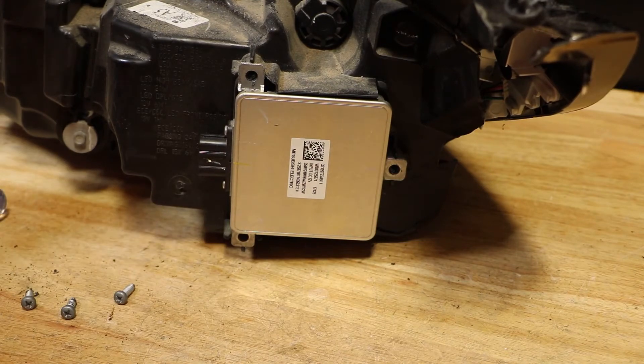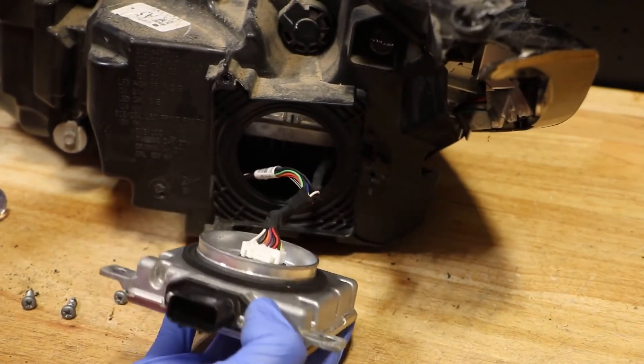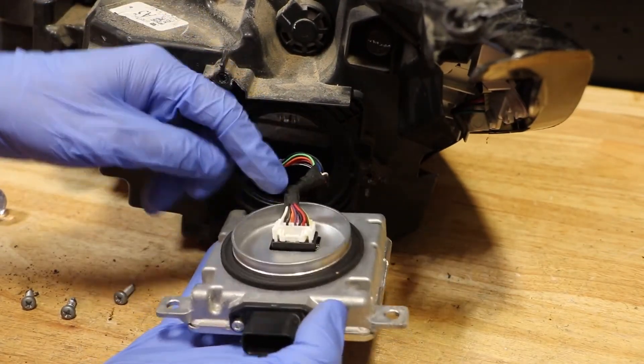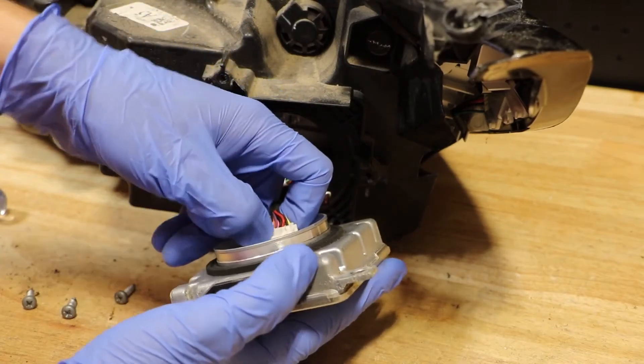Once all three Phillips head screws have been removed, you can simply pull on the ballast, and once it is out, you can press this little wire clip to release the ballast from the wire harness.